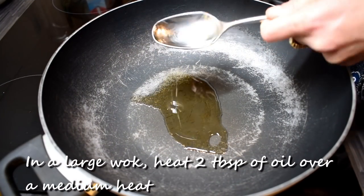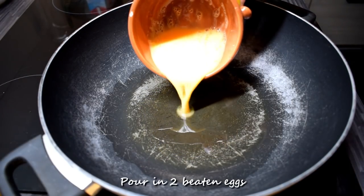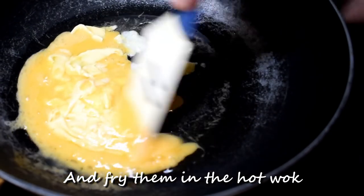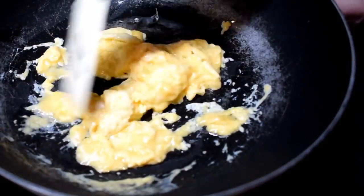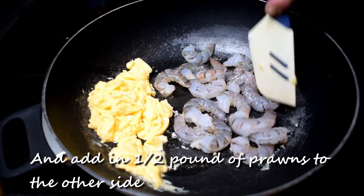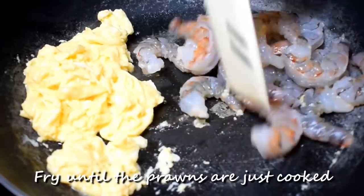In a large wok, heat two tablespoons of oil over a medium heat. Pour in two beaten eggs and fry them in the hot wok. Once cooked, push the eggs to the side and add in half a pound of prawns to the other side. Fry until the prawns are just cooked.